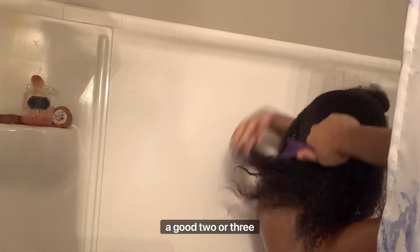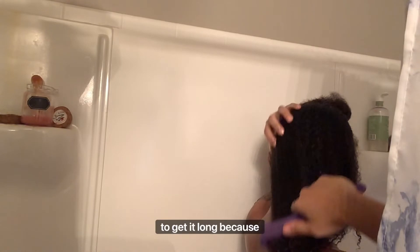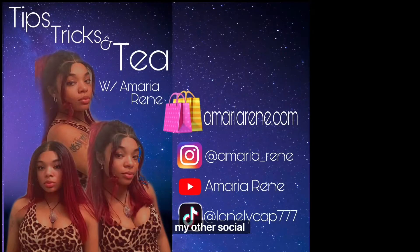I haven't put you on to my hair for a good two or three years, so definitely stay tuned and see how I wash my hair and take care of it to get it long, because my hair got short a couple years ago and we got it back, baby. So stay tuned and don't forget to subscribe. Also, don't forget to check me out on my other social medias.